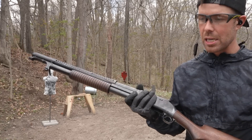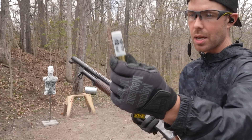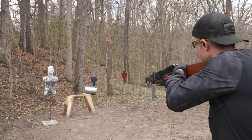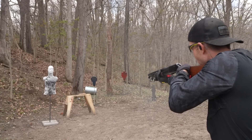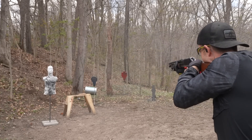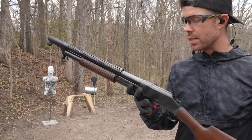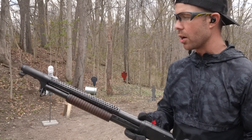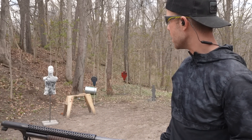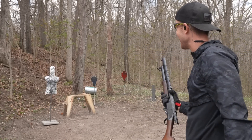With the birdshot, this thing surprised me with how soft shooting it was, but obviously in the military they would be using buckshot. So next up we're going to try some double-ought buckshot and see how this feels. Still not bad. Obviously a little more recoil, but still not bad at all for how old this thing is and no recoil pad. I think it's a six o'clock hold because I put the sight right on his nose and I only got two pellets on his forehead. Let's try one more — there we go, that's better.